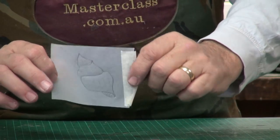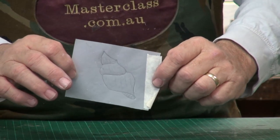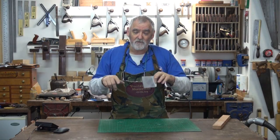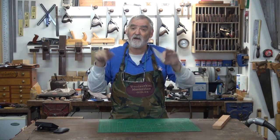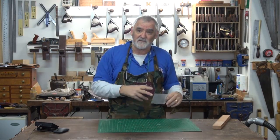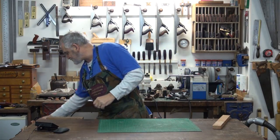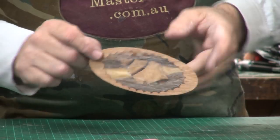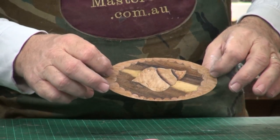We did this shell here and inlaid it into an oval, and then inlaid that oval into another oval because I stuffed the first oval. So here it is — I'll hold it the right way. And that's the back of it.